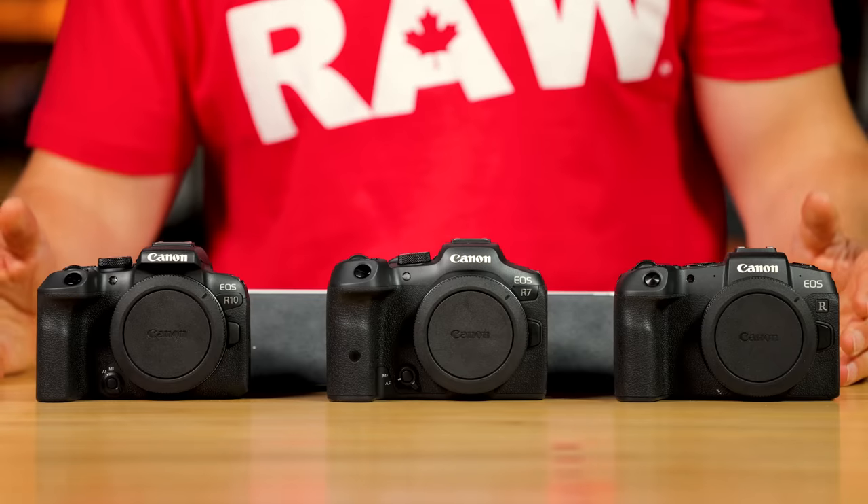I know that's a lot of information, but the point of this video is to help you decide which one of these might be the right one for you. Which one do you think you'll go with? Let me know down below. Thank you very much for watching — don't forget to like, subscribe, and comment. Jared Polin, froknowsphoto.com. See ya.